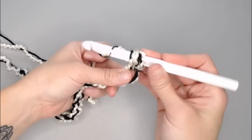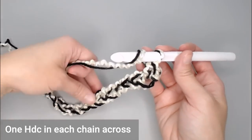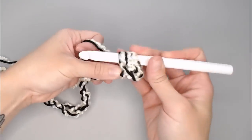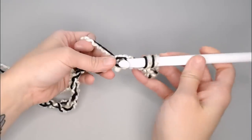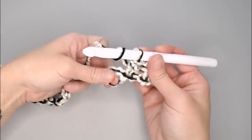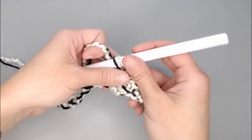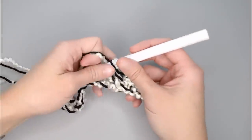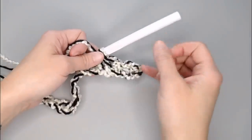To do the half double crochet: yarn over, find the second chain from your hook, insert your hook right above those two yarns, yarn over, and pull through all the loops on your crochet hook. You're going to put one half double crochet in each chain all the way down. You'll end row one with one fewer stitch than you chained — for example, I chained 20 so I'll have 19 stitches — because the last chain was your turning chain to get you to row one.